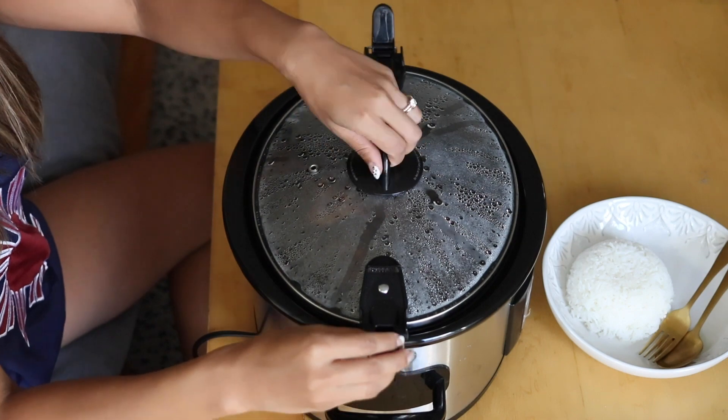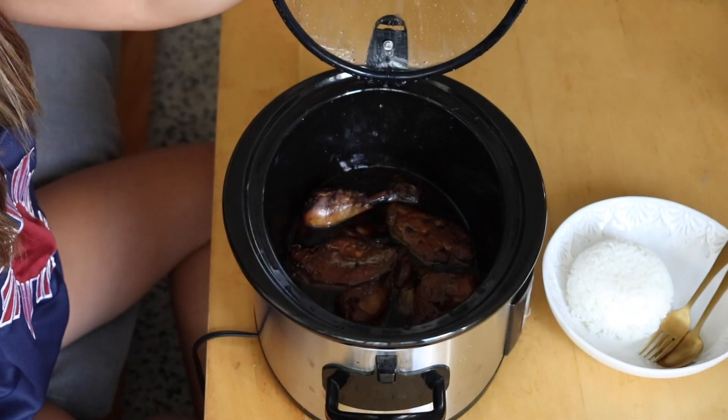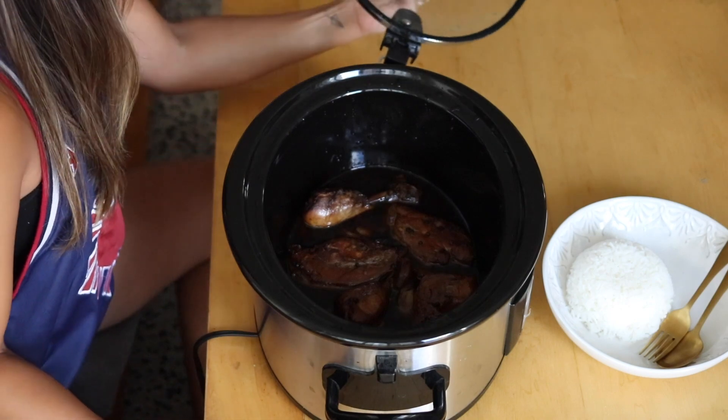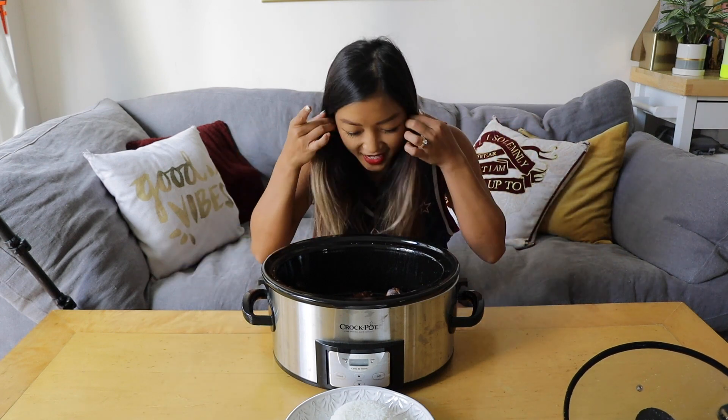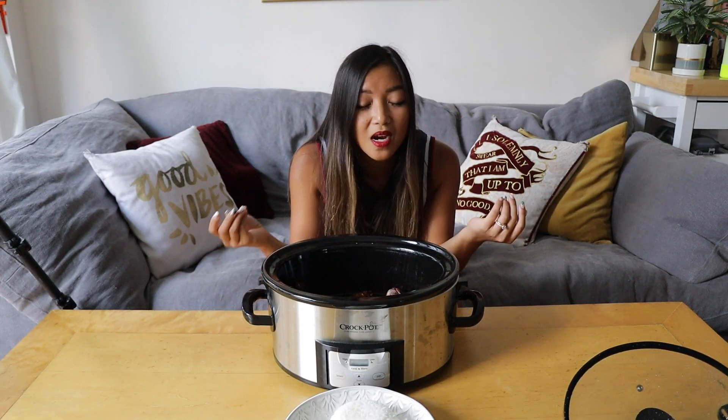Let's open it up and let that steam out. Oh wow — it smells like childhood for me. When there was an hour left I did flip over the chicken, because I didn't want to use too much soy sauce and vinegar but I do want both sides to be dark brown and have all that color and flavor. You want to do that quickly so you don't impact the cooking time too much.